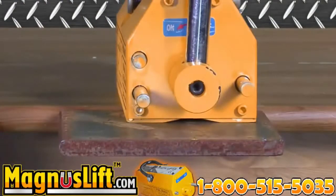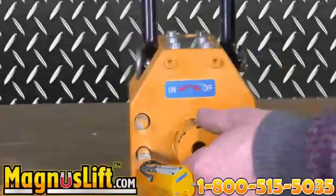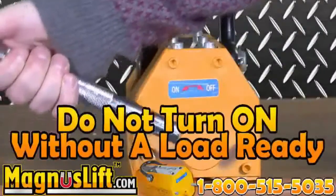An instruction manual is provided for you upon download. Before use, all you have to do is install the manual handle. Please note: do not turn the manual handle to the on position without preparing a load underneath the magnet to be lifted.